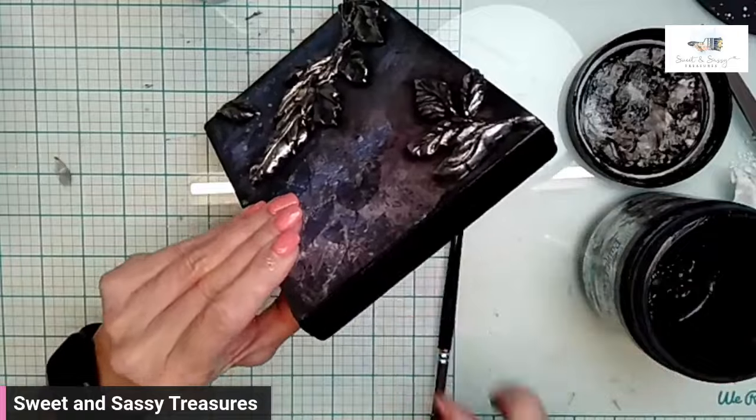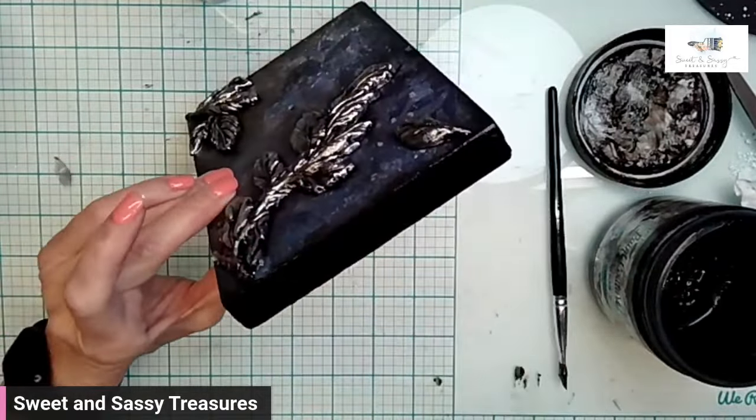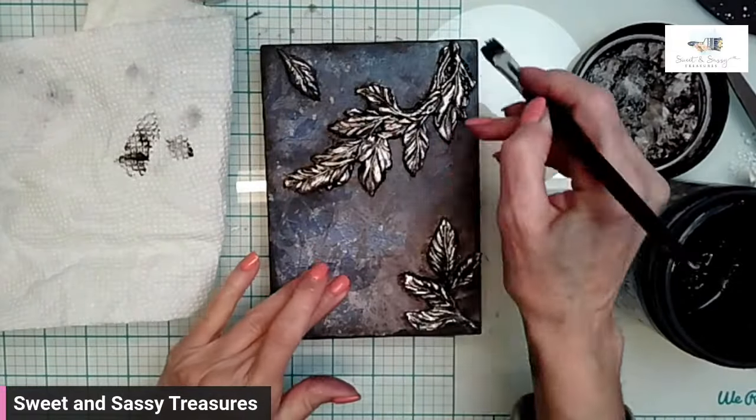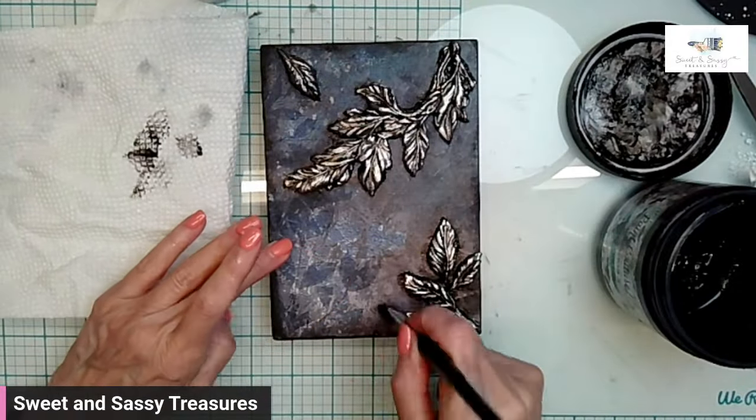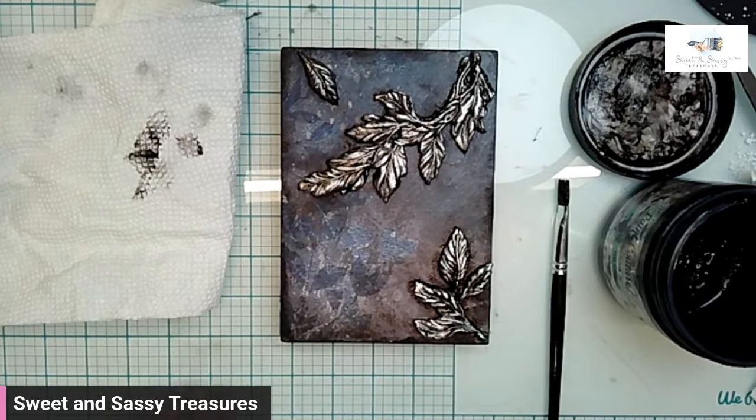I used a dry brush and glazed parts of the tile where I felt that there should be more shadowing, especially around those mold pieces. I love this.